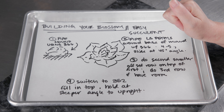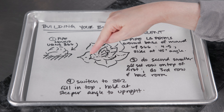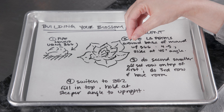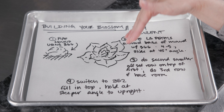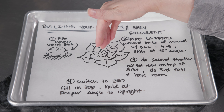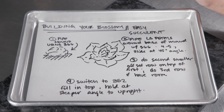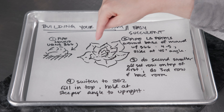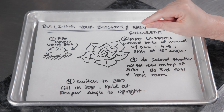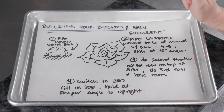Switch to the 352 tip. Come in around the outside edge and pull some small ones — these will probably be at a slightly steeper angle, so think around 60 degrees instead of 45. Then finish it off by doing some straight up and down in the middle. Think of going in concentric circles, and the last part will probably end up being a triangle or trio in the middle that goes straight up.